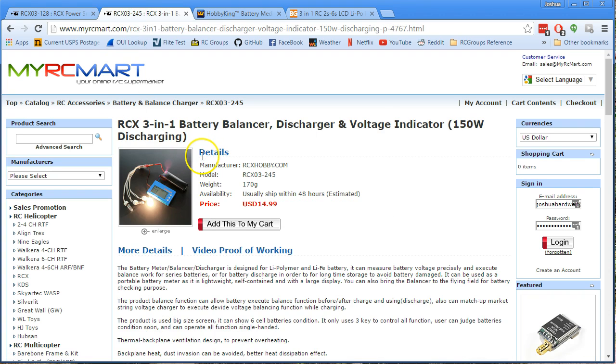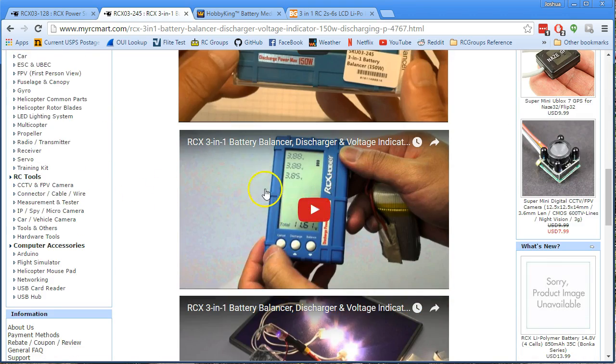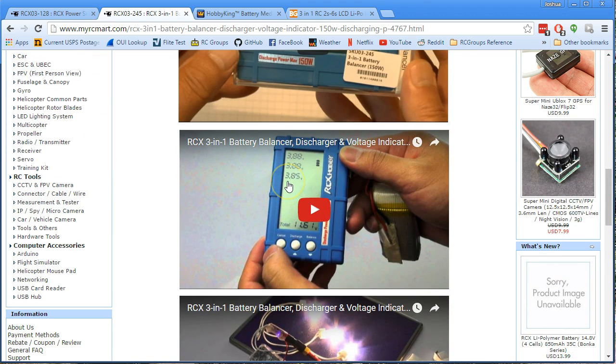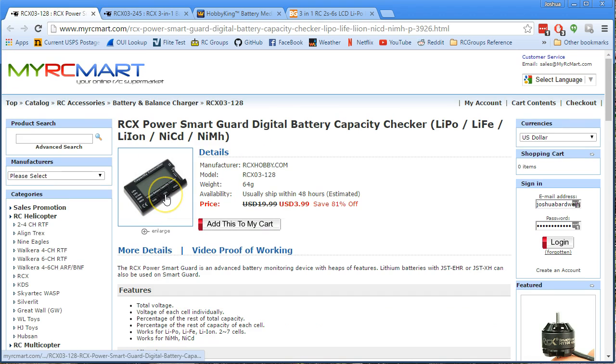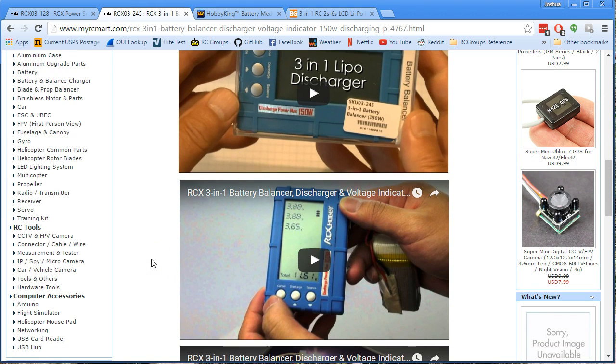So this is the one that I think you should get, and here's why. Number one, it's way better especially if you're going to do parallel charging. It shows you each of the cells one by one, as well as the total pack voltage. Which means that if you're doing parallel charging, you can instantly see if any cell is significantly out of balance. As opposed to this guy, where you have to manually step by pressing a button between the cells. It's kind of a hassle. This one, you get all of the cells in one glance. That's good.